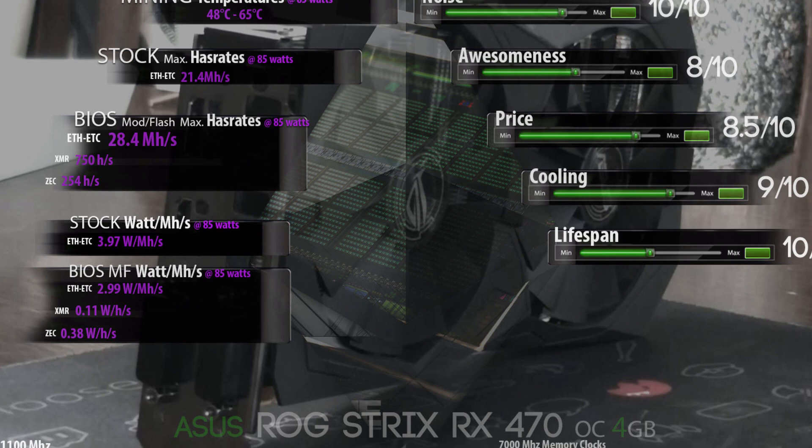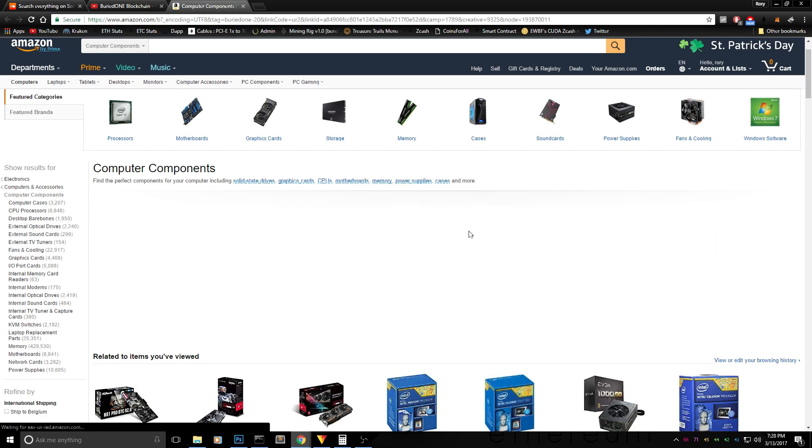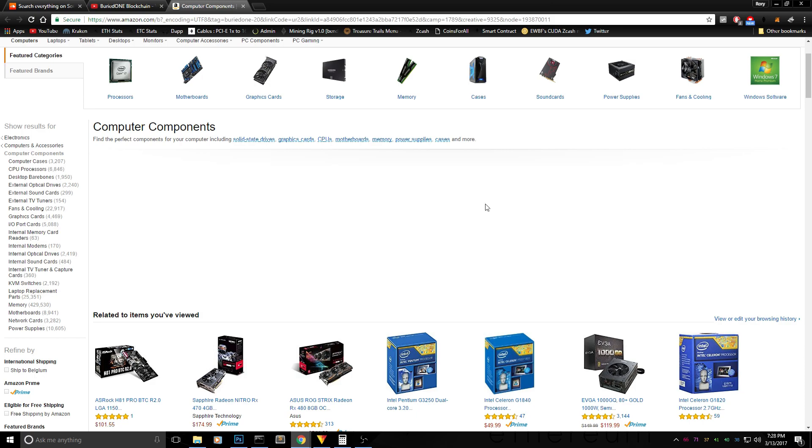This card really deserves its high marks for lifespan, cooling, price, aesthetics, and noise. Hopefully you all enjoyed the video. If you want to buy this card or anything else on Amazon, use the link from my channel to help me out. See you guys in the next one!